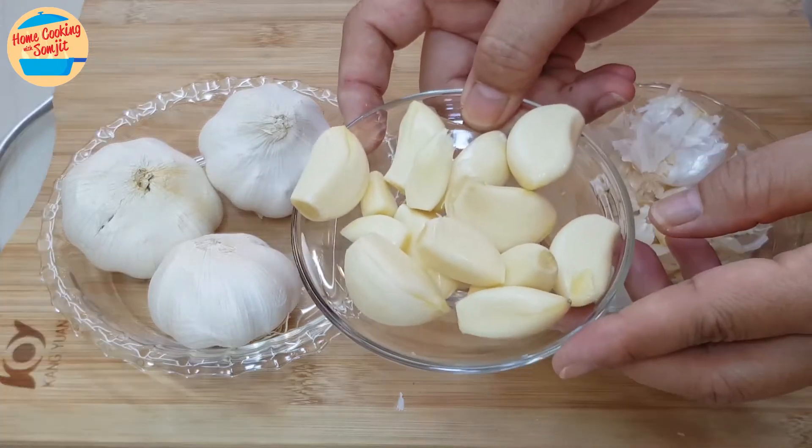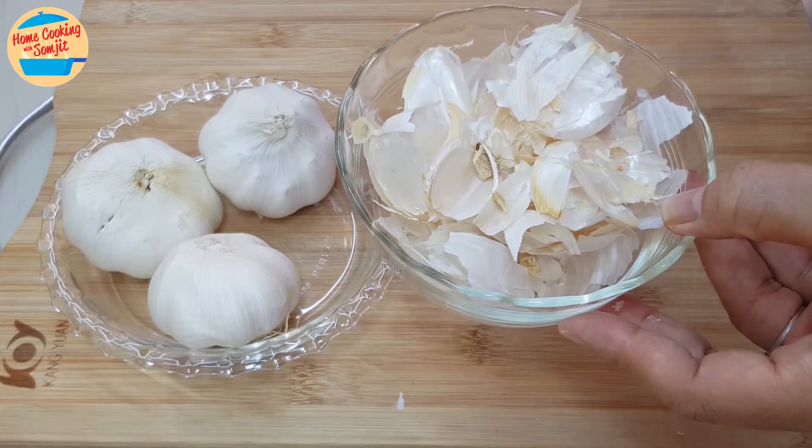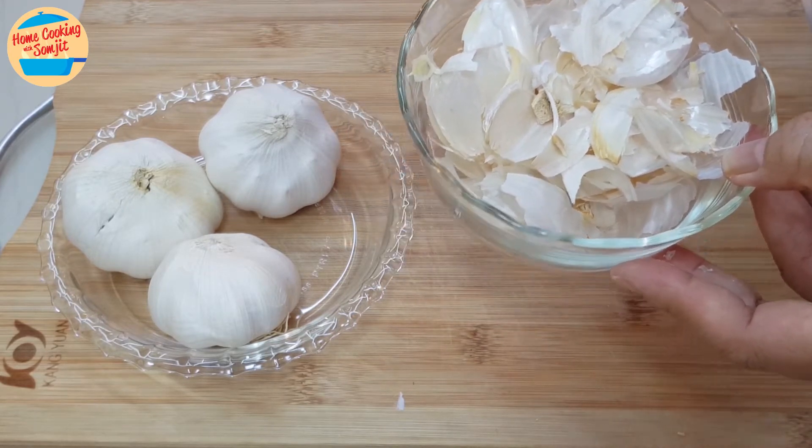Now, wash the garlic before mincing it. These are the skins — they can be discarded, or give them to your plant. It is really good for the plant.